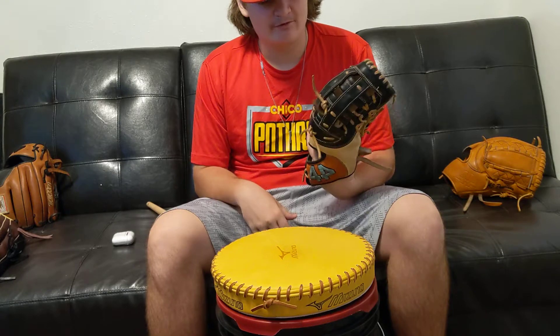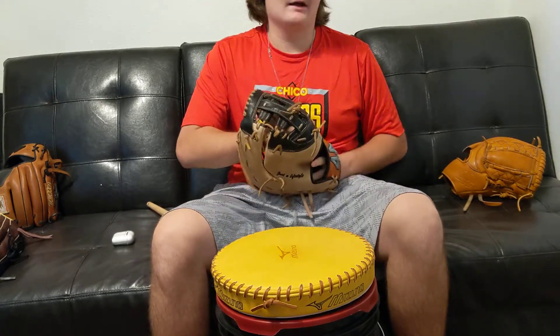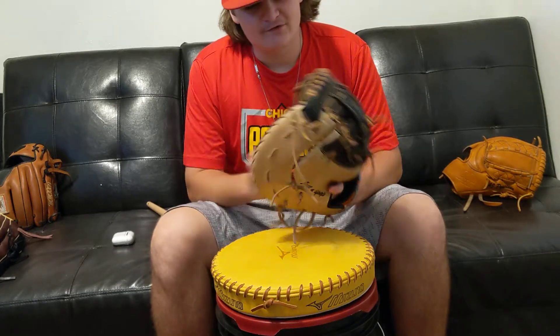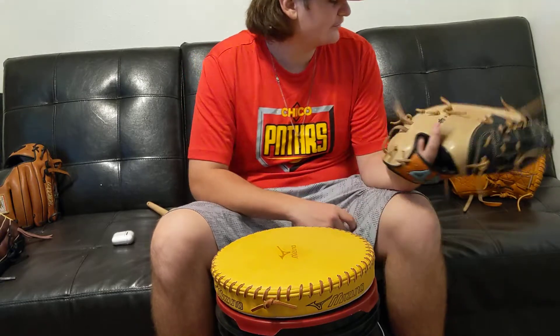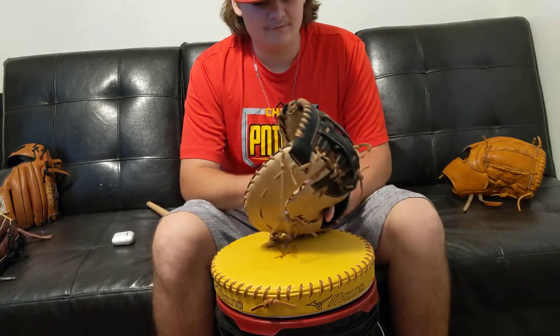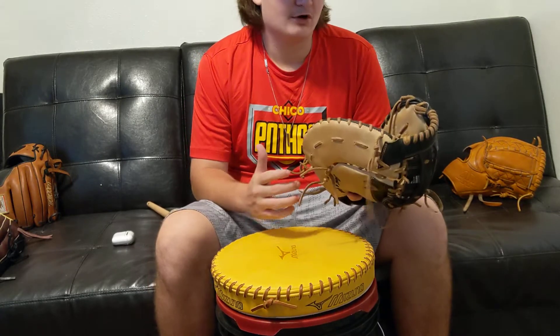This is the first time I've gone with an H-web for a glove — I've always had I-webs for the most part when I was younger. So this glove is a little different than my pitcher's glove when I first got it.